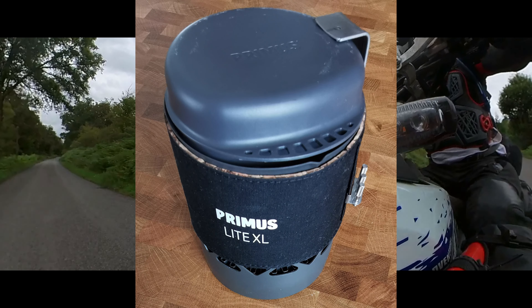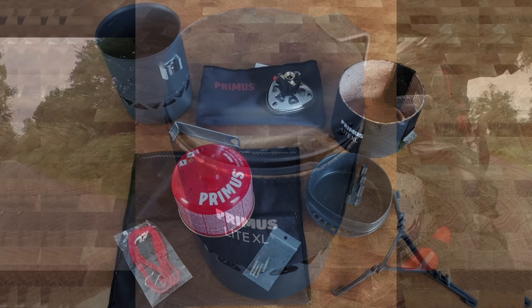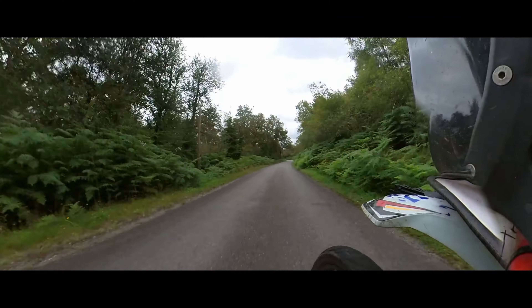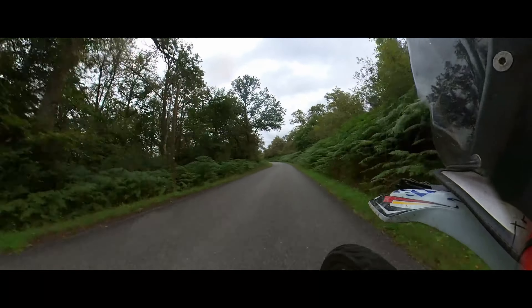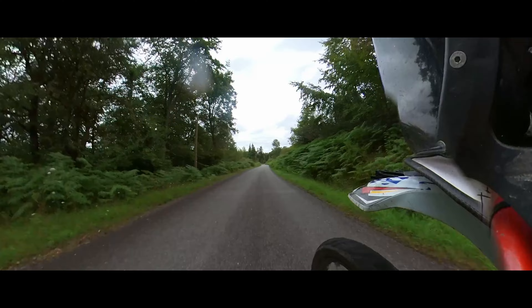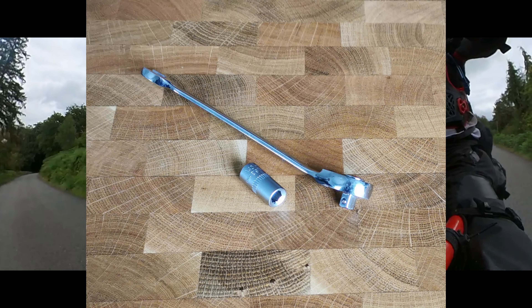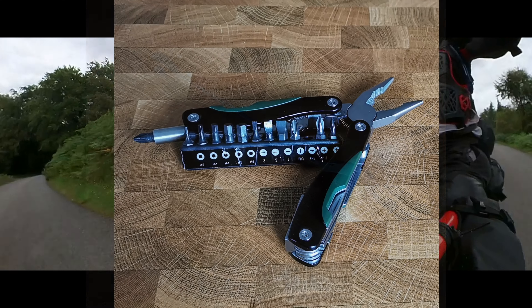As part of my comfort update, I've also added a stove option to my kit — see my short video on the Primus Light XL. To counter this extra weight, I've undertaken a ruthless overhaul of my tooling and baggage contents. Everything from my razor to ratchet and screwdriver options have been swapped out to balance the increase.